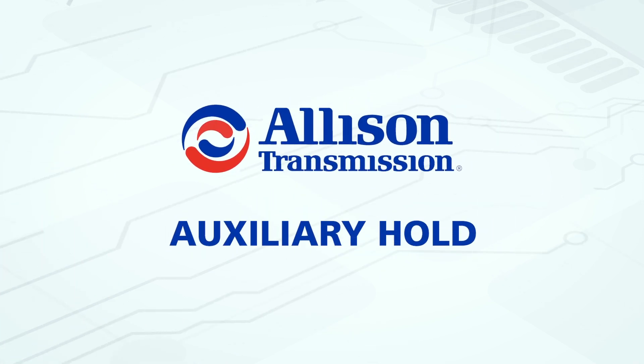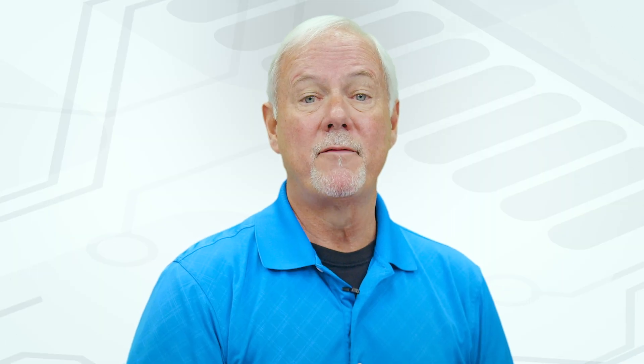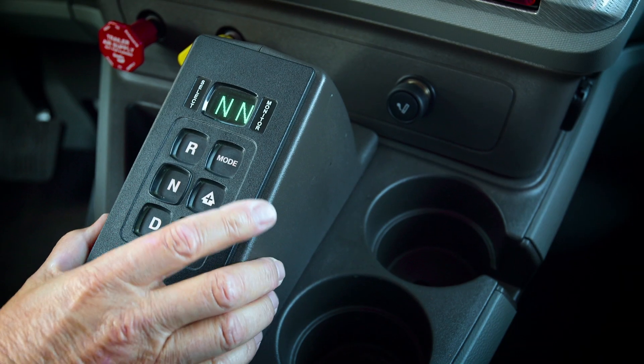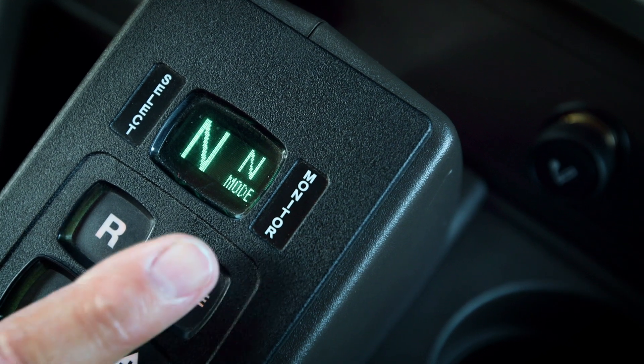Today we are going to look at Auxiliary Hold. Auxiliary Hold provides precise vehicle speed control for smooth and consistent operation. Here's how it works: you flip a switch or press the mode button to enable the function, depending on the transmission's calibration.